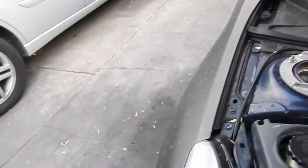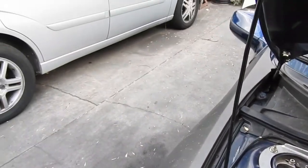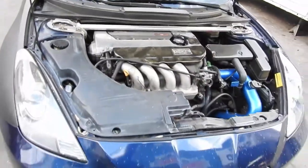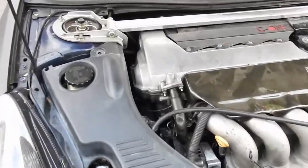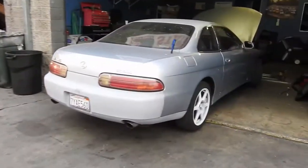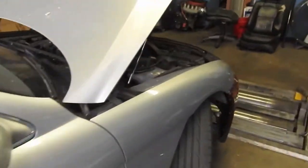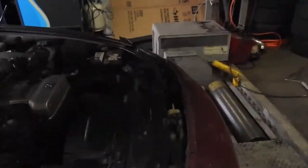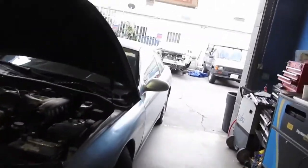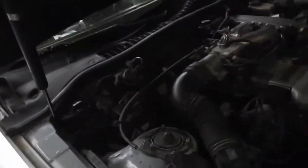Lucky for me, I've got spare alternators here from all the motors I've taken off, so I'm gonna slap one of those on. The other day my little brother was over here working on his SC. Hey bro, what are you doing to the car?